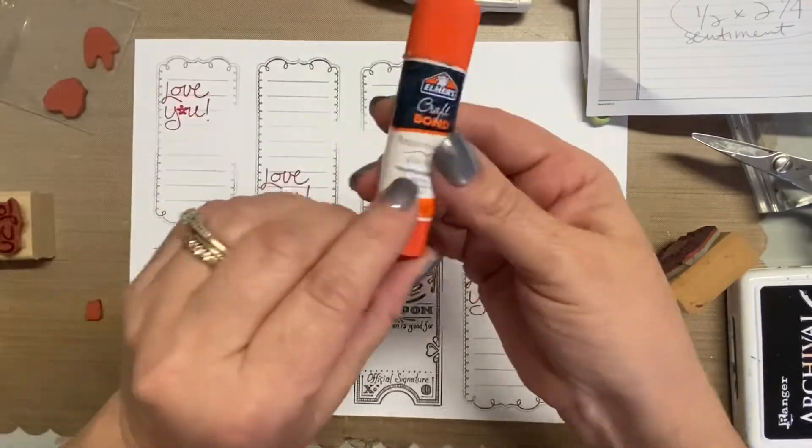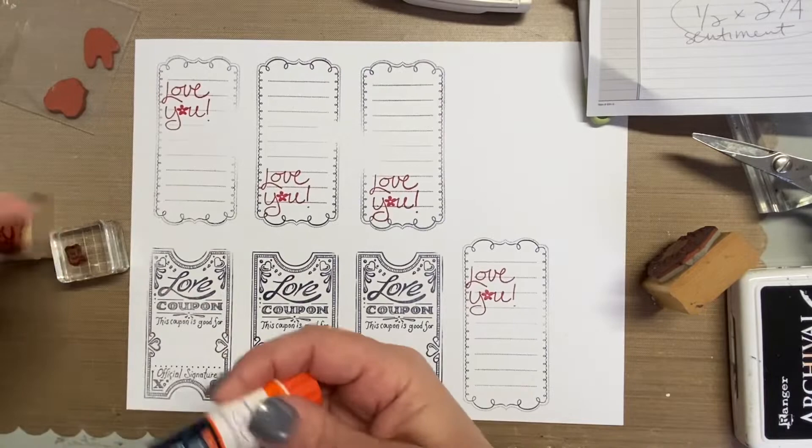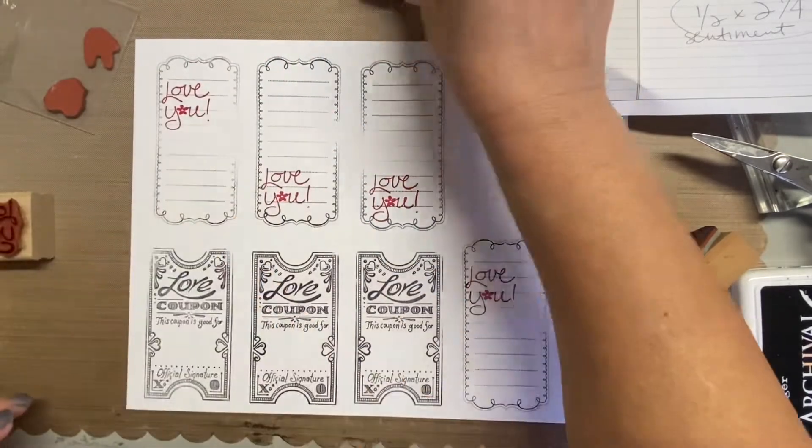I am making these for my daughter and my daughter-in-law. I purchased some lotion, so I was just going to do a little package — no big deal, but I had a lot of fun with this.